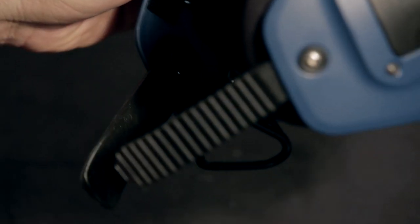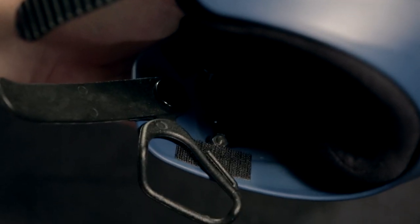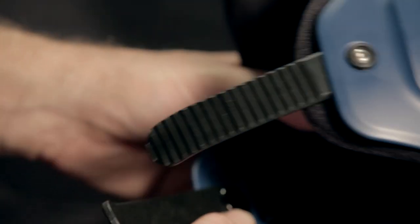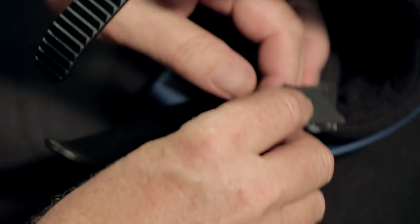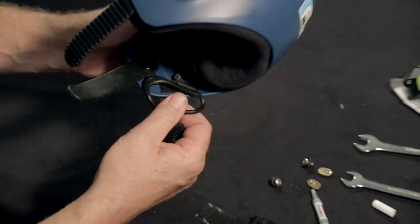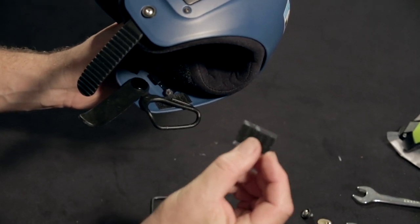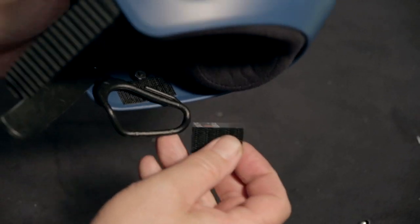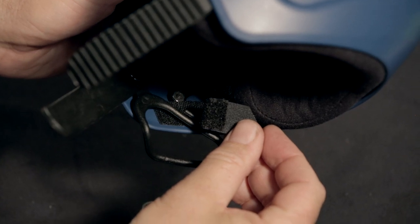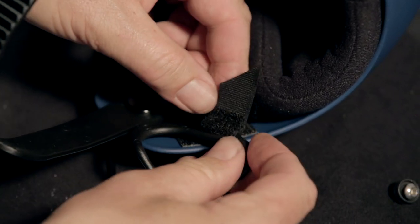The final step is to install the Velcro. There are two pieces. One is a piece that's 40mm by 25mm long and it's a hook Velcro, so it's quite rough and it has an adhesive backing. Its positioning is beneath the little tag that sits off the edge of the cutaway handle. Peel off the back of the adhesive Velcro and place this under that tag on the cutaway handle. Then mate the pile Velcro that slips over that tag to the hook Velcro installed on the inside of the helmet.